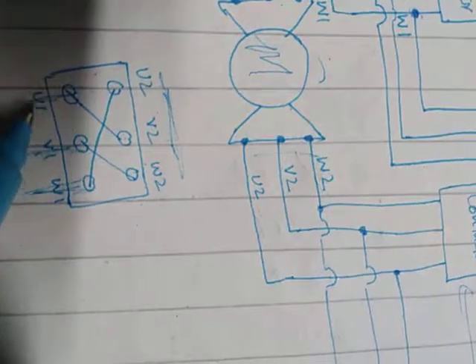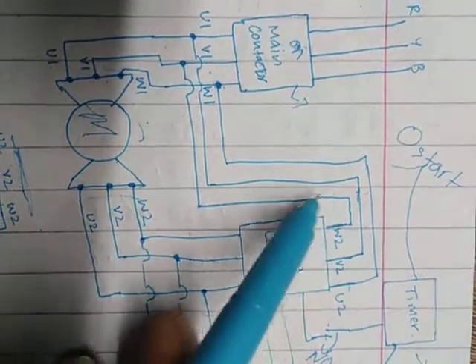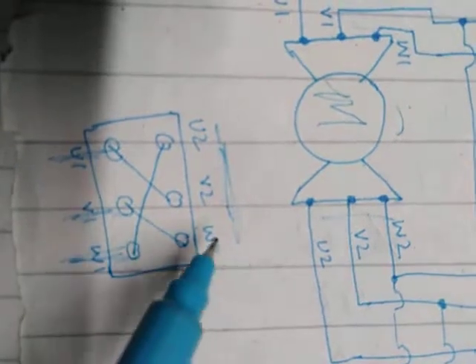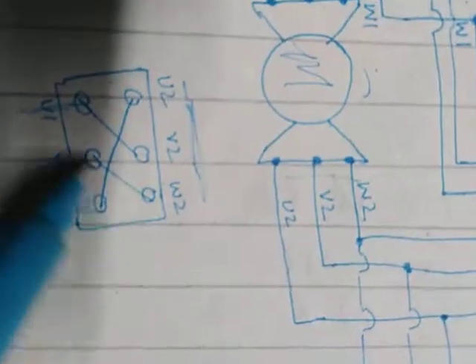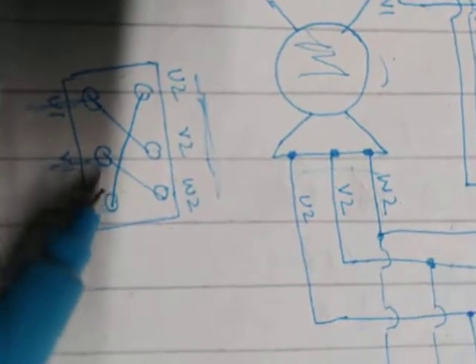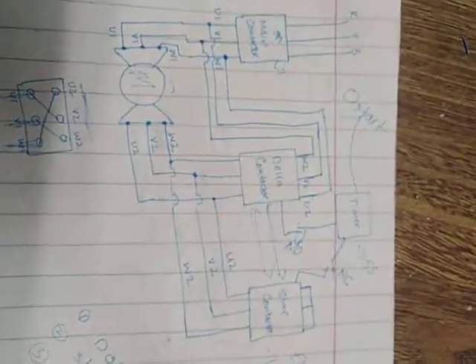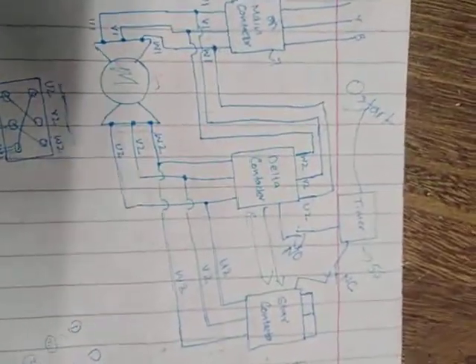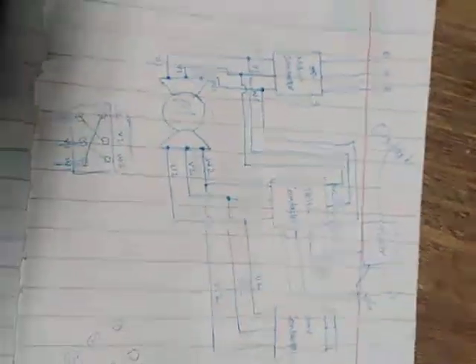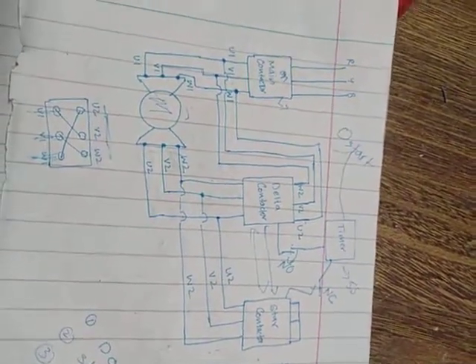V2 is going to U1. And W2 is going to V1. In this way the delta wiring is completed and the motor will work in delta configuration. This is how you do the wiring for a star-delta configuration.